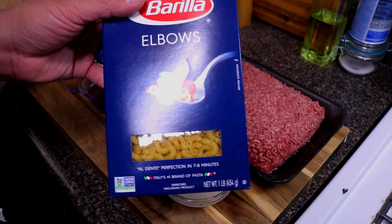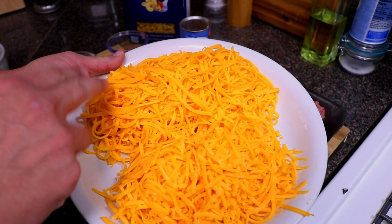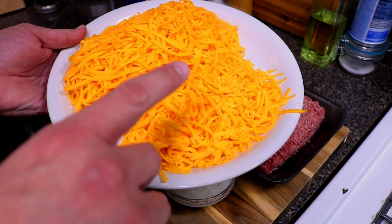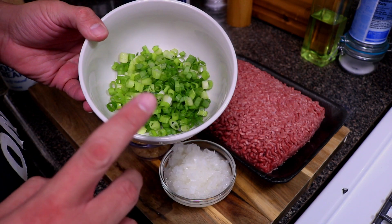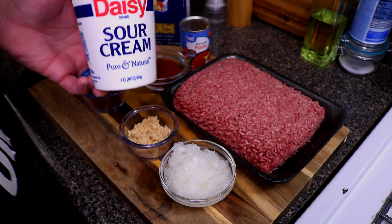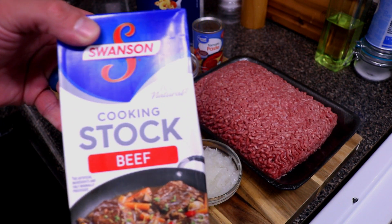We're gonna need some pasta of your choice — it doesn't matter what kind you get. We're gonna need two-thirds of a pound of mild cheddar cheese, and I also have eight ounces of sharp cheddar cheese. We're using some of that cheese for topping, so for the toppings we're gonna be adding a little bit of green onion along with some sour cream. We're also gonna need two cups of beef stock or beef broth, whatever you have on hand.